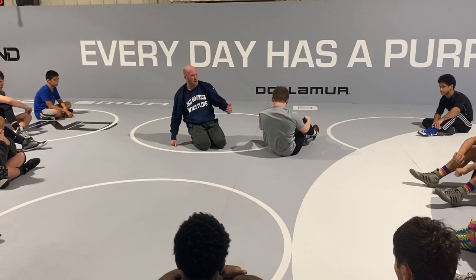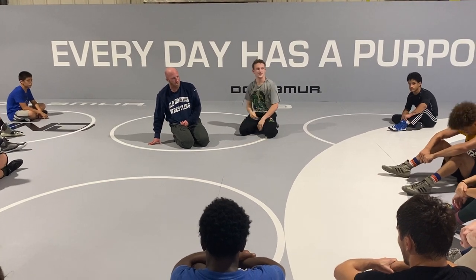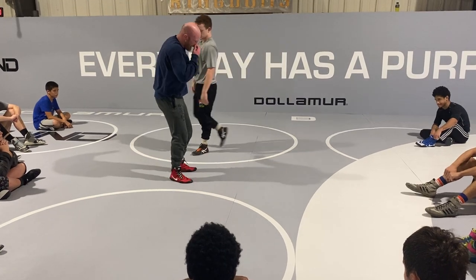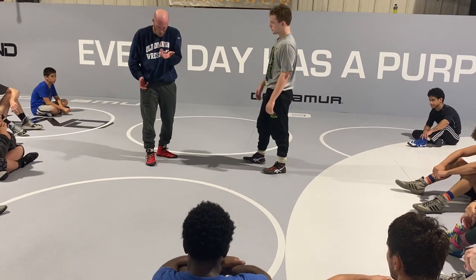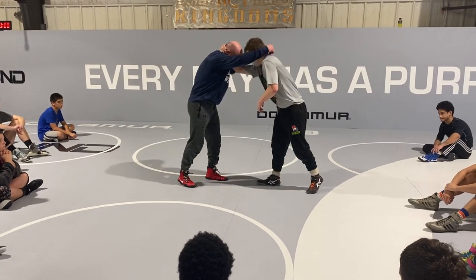This is pretty much as advanced as we're going to get with our slide-bys, because we're balancing on one foot, we're pivoting on one foot, and we're guiding this guy's head, body, and arm. But it's a lot of basic skills that kind of mount up to make this a really, really good attack. Gorgary, the Russian guy, was amazing with this. We'll do it with our palm up in a little bit, but we're going to stay with our pinky pressure for now.